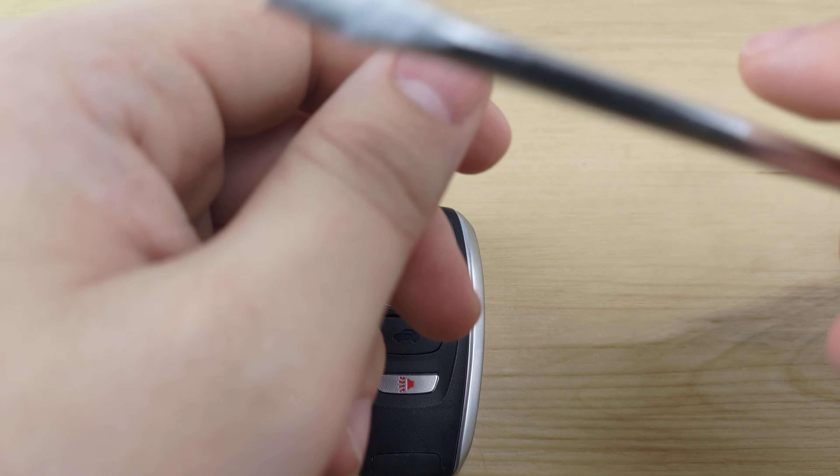You're going to pull the back off of the remote, take the circuit board out of its slot, use the screwdriver once more to pry out the old battery. Then put the new battery in, positive side up.